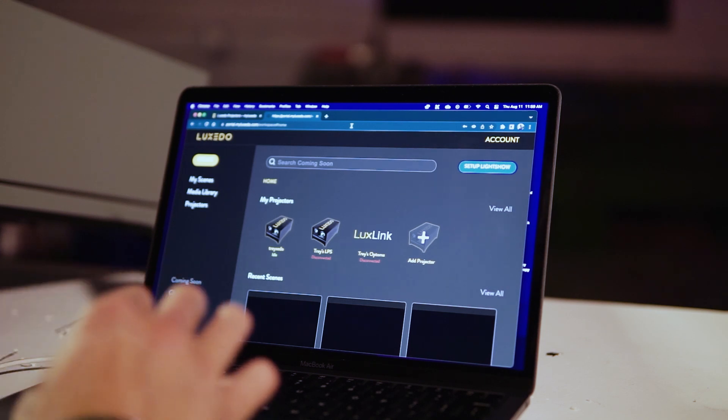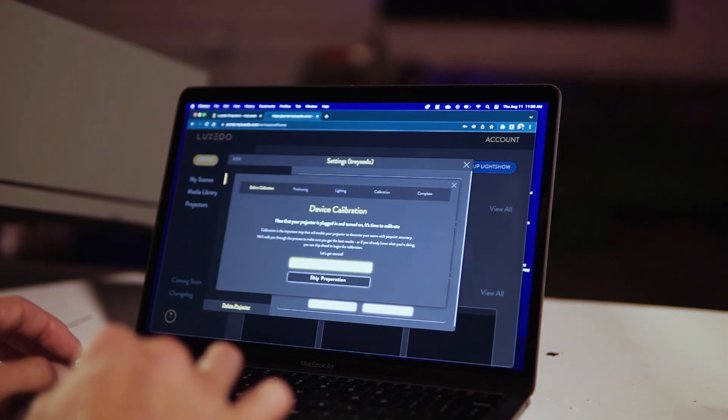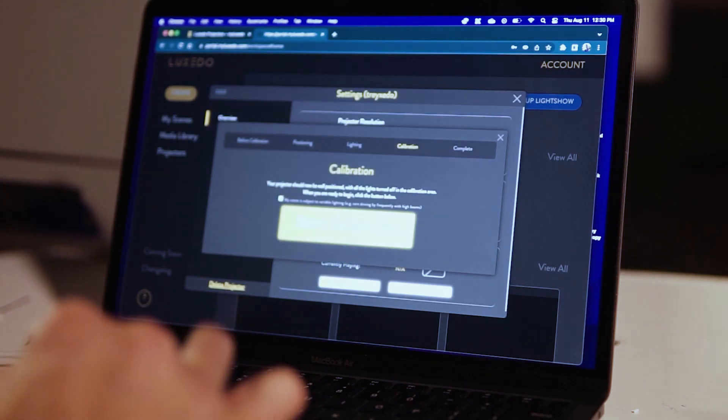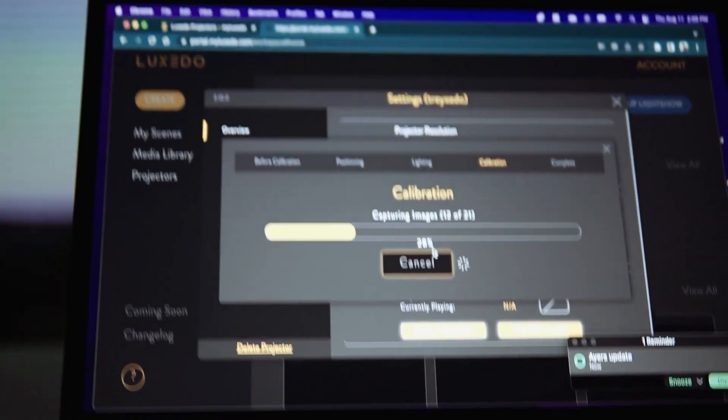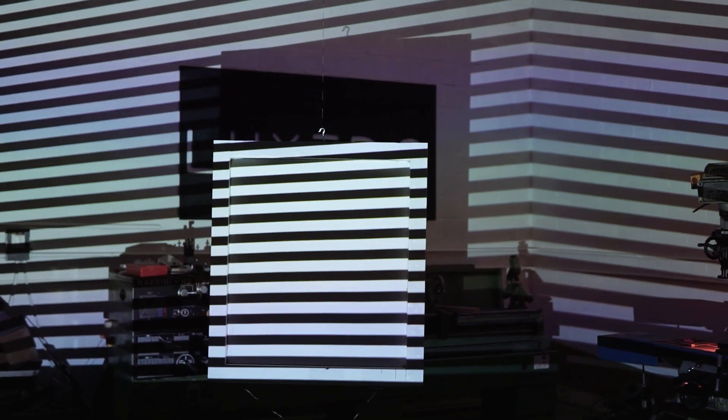it's time to get creative. Head on back into the portal and select the device that you would like to use. Then, click calibrate. Pro tip: utilize our new activate projector spotlight button in order to cast white light onto your canvas so that you can see where you're going to project before you calibrate.